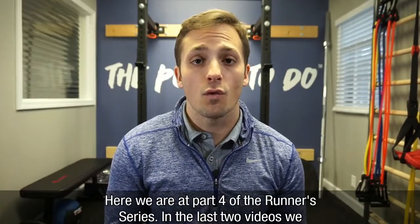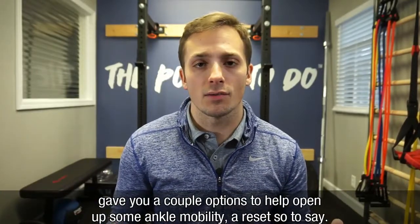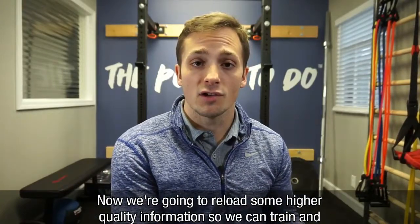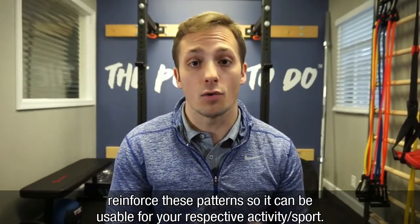Here we are at part four of the runner series. In the last two videos, we gave you a couple of options to help open up some ankle mobility — a reset, so to say. Now we're going to reload some higher quality information so that we can train and reinforce these patterns to make them usable for your respective activity or sport.